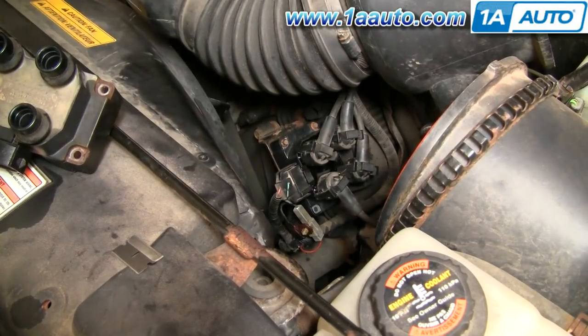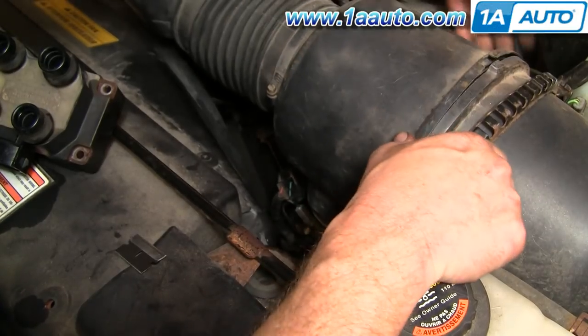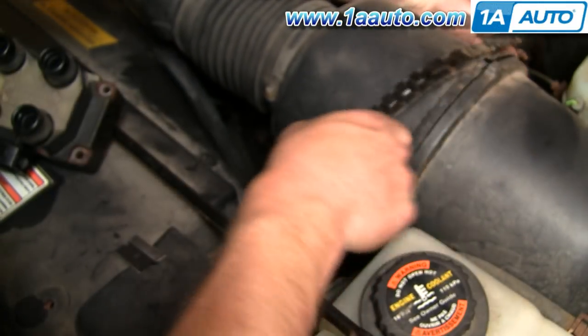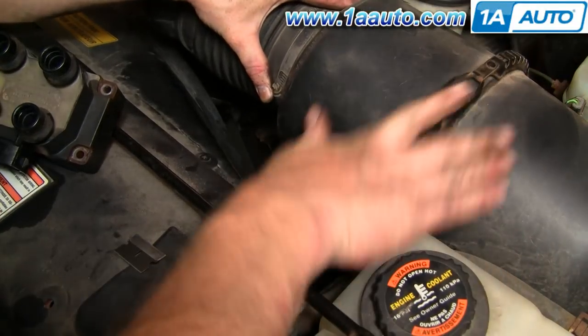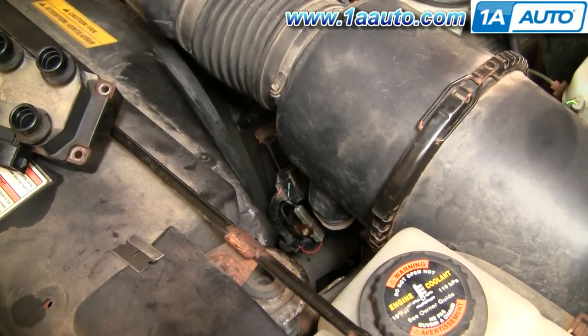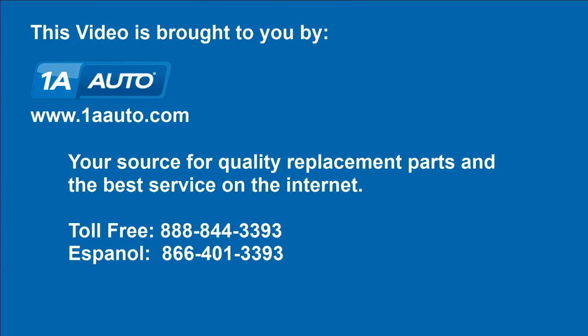Now we can start her up and make sure everything's running good. Put the air box back here. Everything sounds good. We hope this helps you out. Brought to you by 1AAuto.com, your source for quality replacement parts and the best service on the internet. Please feel free to call us toll free at 888-844-3393 — we're the company that's here for you on the internet and in person.